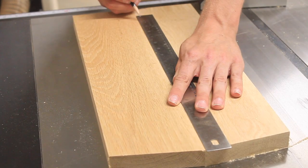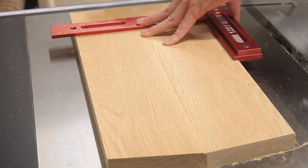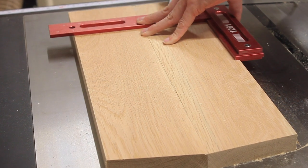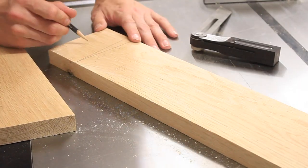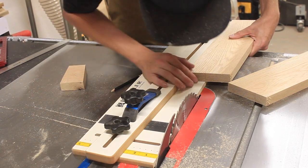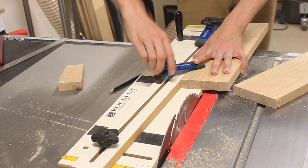After cutting my top angle I was able to make matching cuts along the bottom. After I have both these angles cut I can put the blanks in my Rockler tapering jig and cut out my legs, getting two leg pieces per leg blank.